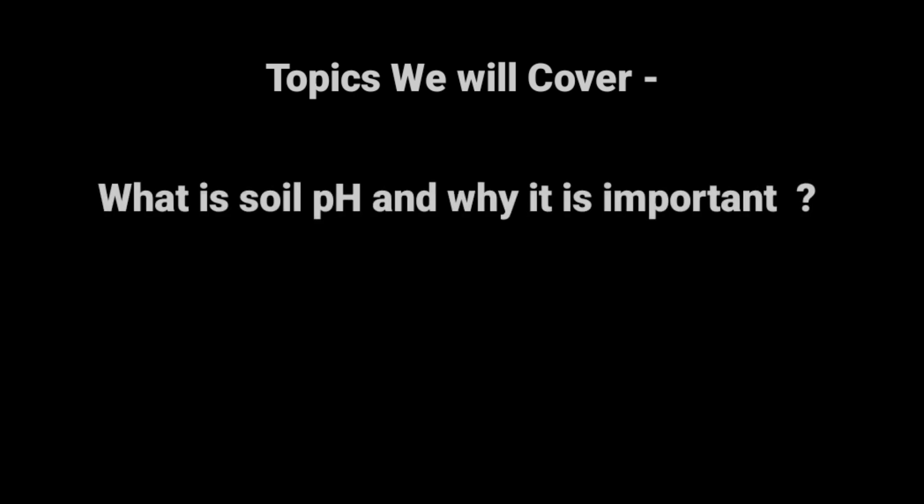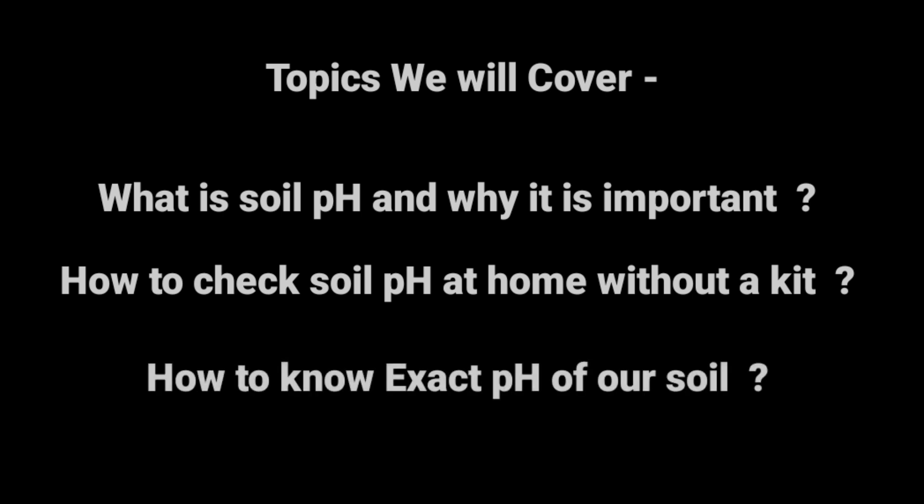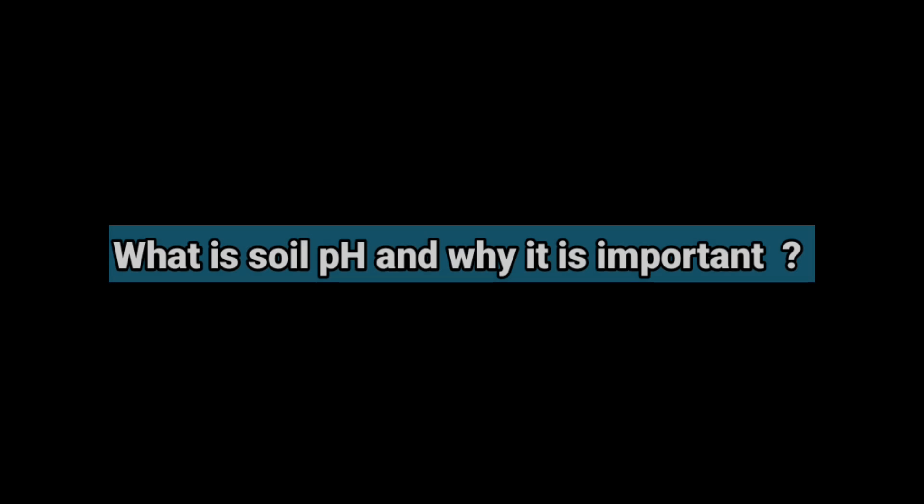In this video we are going to cover some very important topics. First we will tell you what is soil pH and why it is important to maintain soil pH for plant growth. After this we will tell you a simple method to check soil pH at home, and finally we will explain how we can estimate the exact range of our soil pH from the result of this simple test.